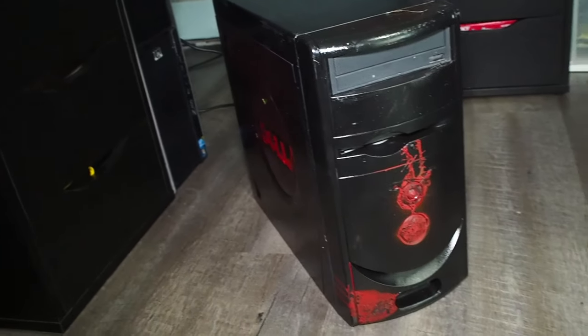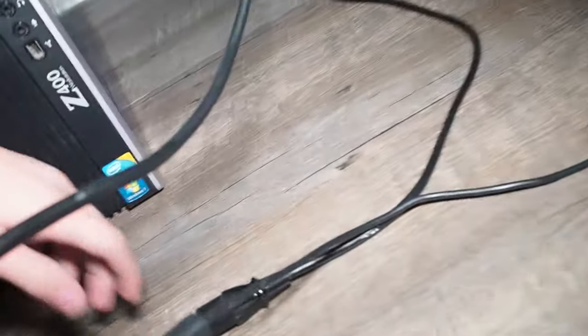Okay guys, so the computer is fully restored. It's plugged into a monitor and keyboard. I'm going to plug it into the power right now. Hopefully it doesn't blow up, but you know, we'll see.